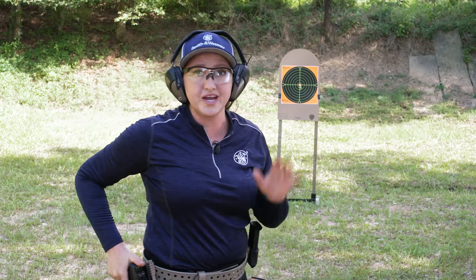All right, nice grip there — I'm really happy with that, especially at the end of the session. So again, take your time. If you need to bring the gun down and take a rest in between each shot, that's totally okay.